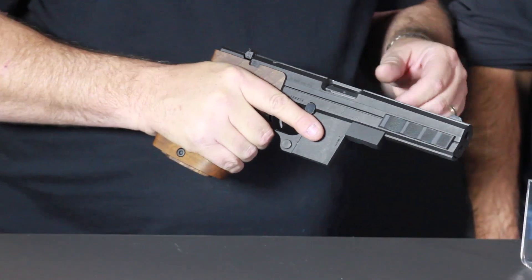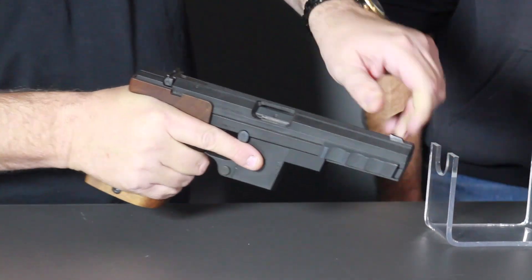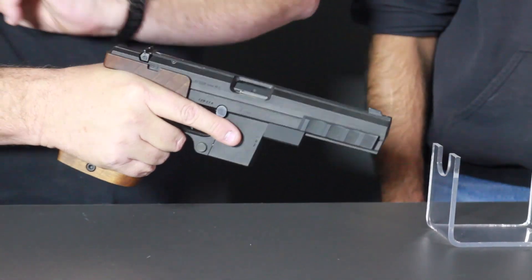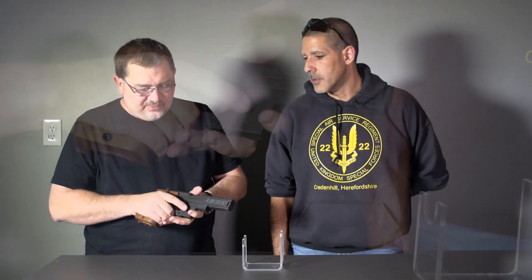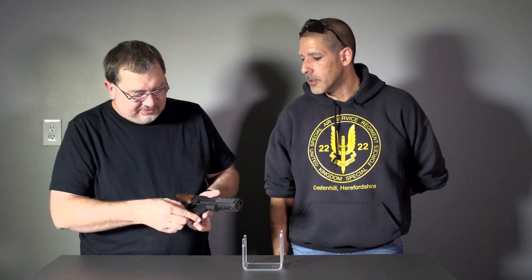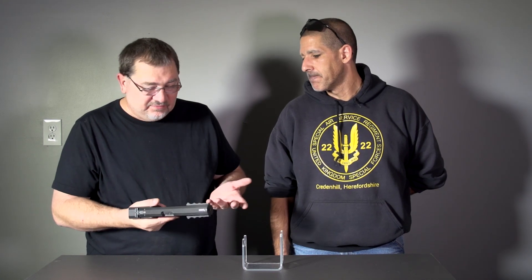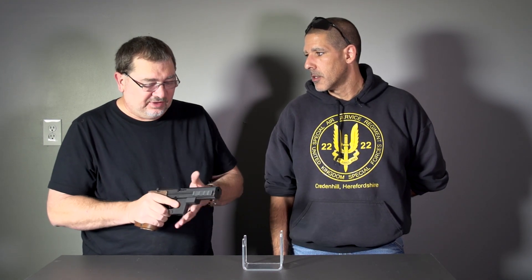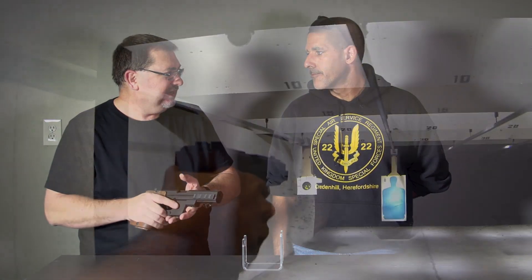The charging is this big block up front, so it's a little weird if you're used to pulling the rear. You pull it up, charge it, and it's ready to go. The magazines fit flush. It holds five rounds in .32 Smith and, if I'm not mistaken, six rounds in .22 Long Rifle.